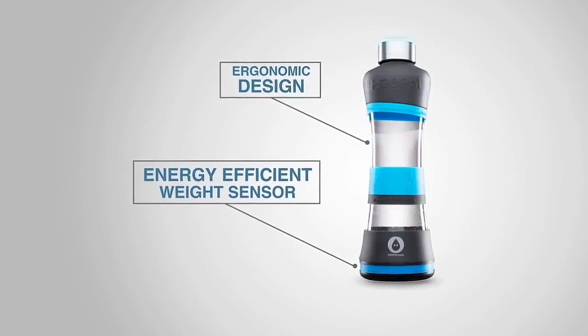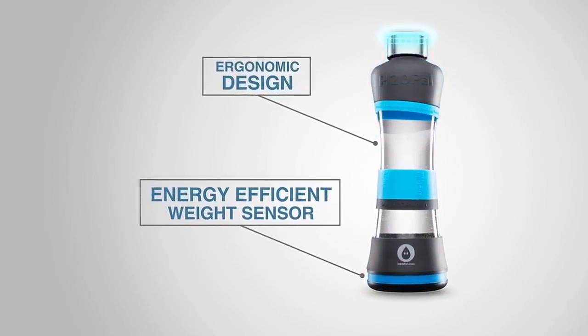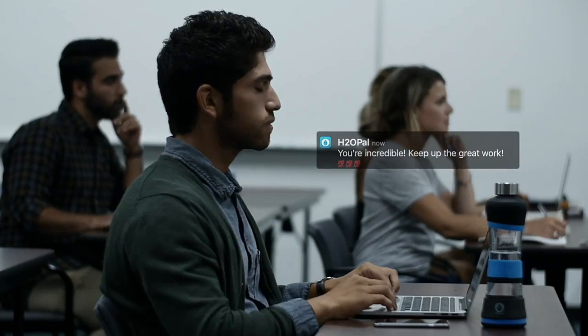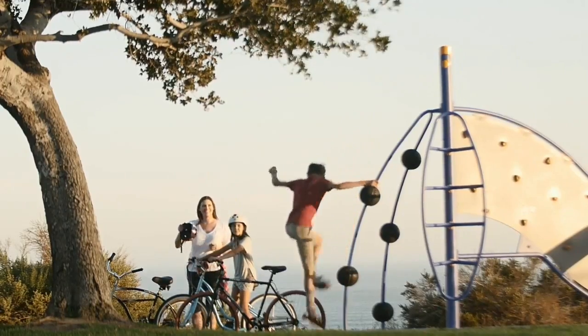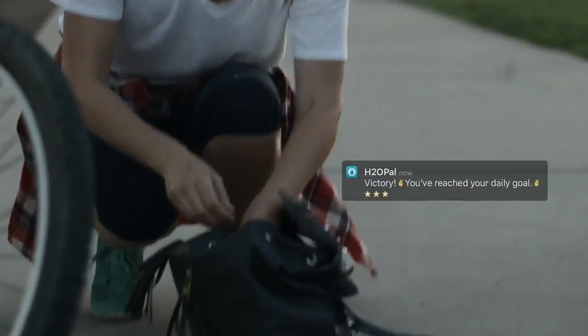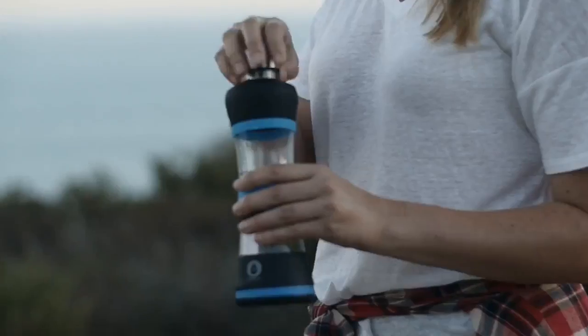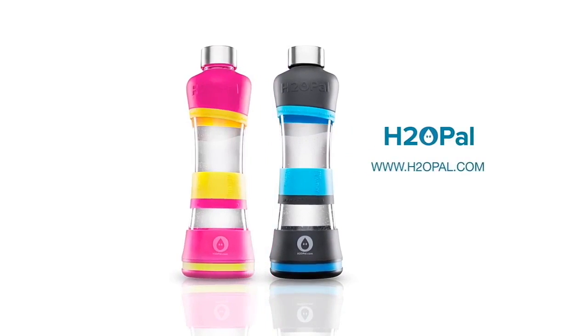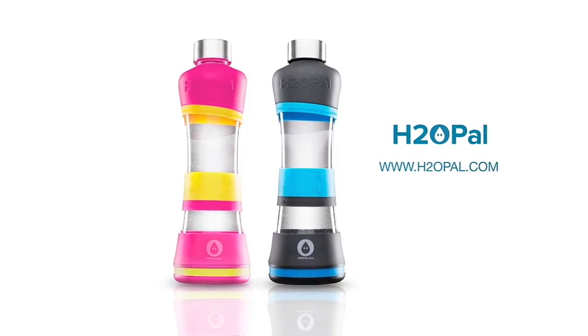H2O Pal has an energy-efficient weight sensor that tracks your water intake throughout the day. It syncs straight to your smartphone or watch, sending you notifications to drink more water. H2O Pal helps you establish a habit of drinking more water at the right time, which can lead to improved focus and productivity, motivate you to stay on track with your daily goal, and give you the satisfaction of seeing your progress over time. You have enough things to worry about — with H2O Pal, staying hydrated won't be one of them. Start a healthier life by getting yours at h2opal.com.